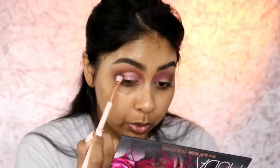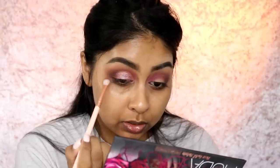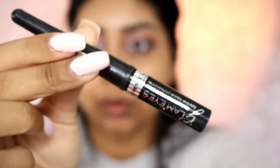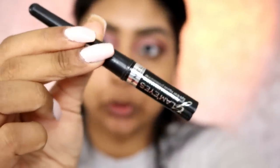A synthetic brush works so much better. I'm taking a little bit more cocoa and just blending that together so there are no harsh lines. Now I'm going to take some of my Glam Eyes eyeliner by Rimmel and do a winged liner - I haven't done a wing in so long!